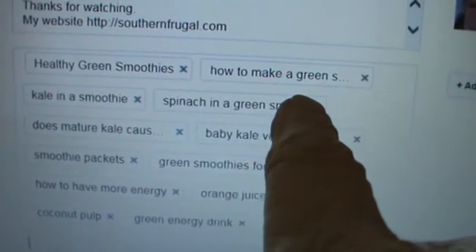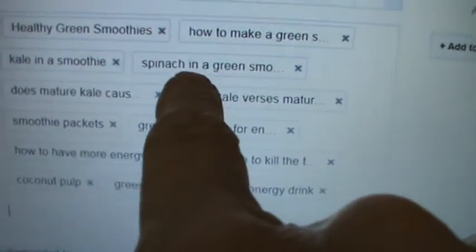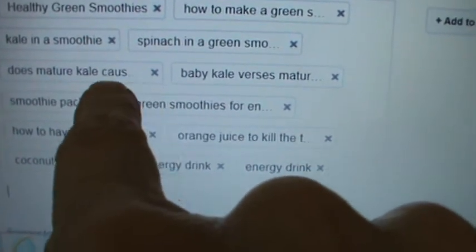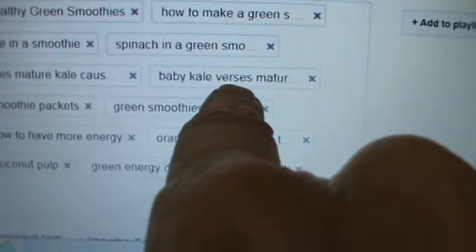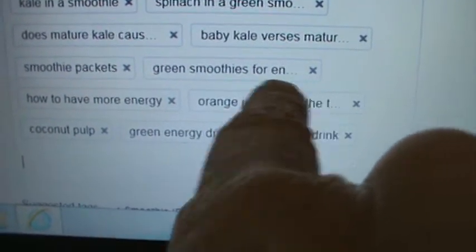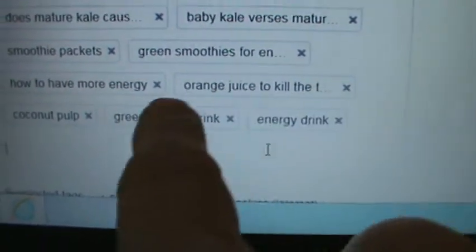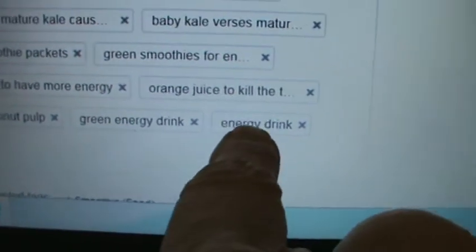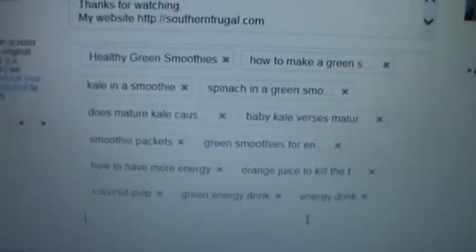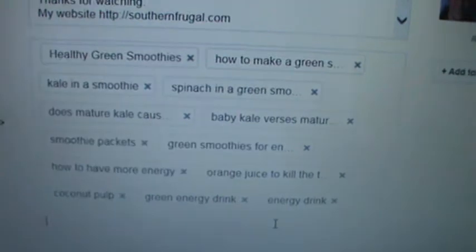So this one says 'how to make a green smoothie.' You see those three little dots means there's more there. Tags I put in include: kale in a smoothie, spinach in a green smoothie, does mature kale cause stomach aches, baby kale versus mature kale, smoothie packets, green smoothies for energy, how to have more energy, orange juice kills the taste of greens, coconut pulp, green energy drink, and energy drinks. Whatever you can think of that somebody might type in on a Google search — if you put it here and they type the same thing, your video will come up.